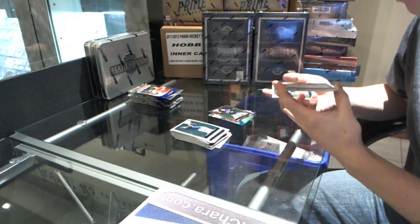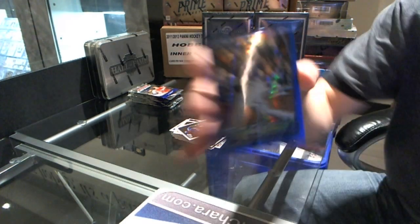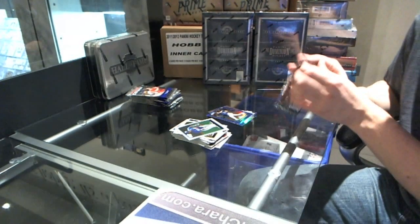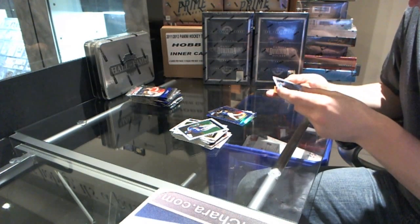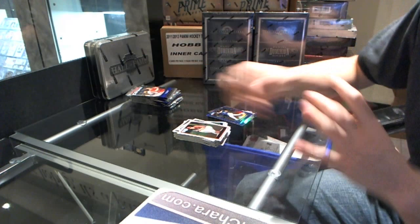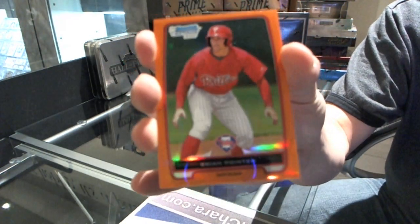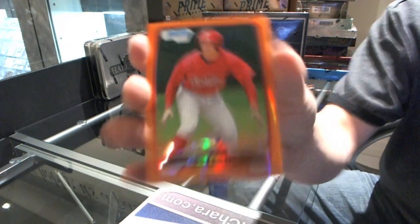We've got a blue refractor numbered to 250 of Jordan Pacheco. Oh, nice - we've got an orange refractor numbered 18 of 25, Brian Poynter. Orange refractor 18 of 25, Brian Poynter.